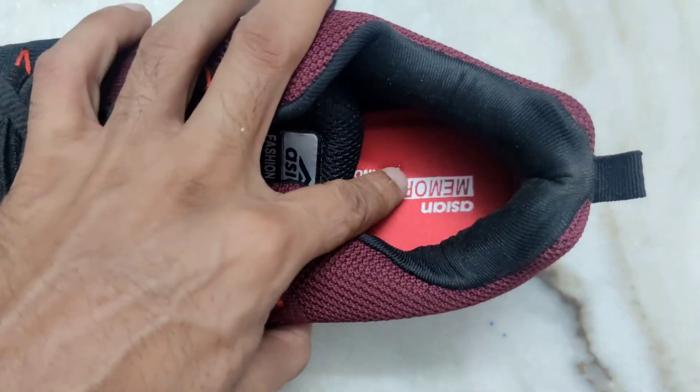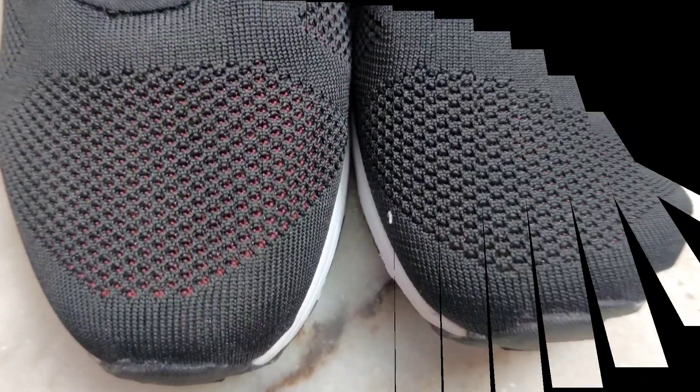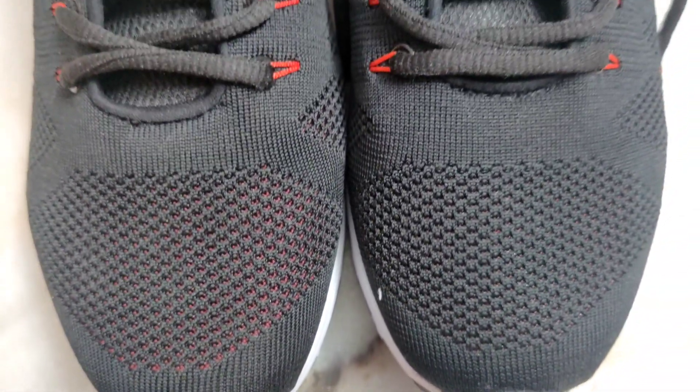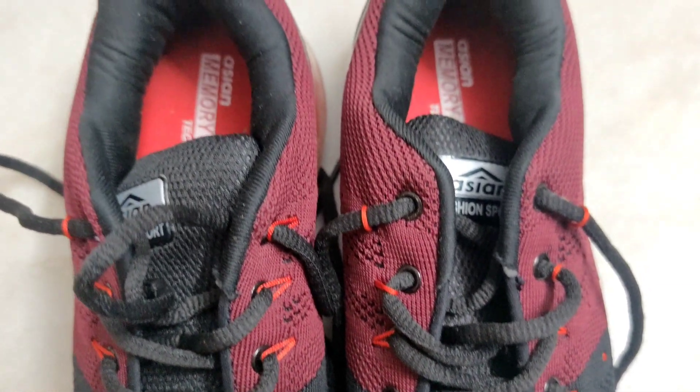It is very comfortable with the legs. The shoe has a breathable fabric with tiny holes.